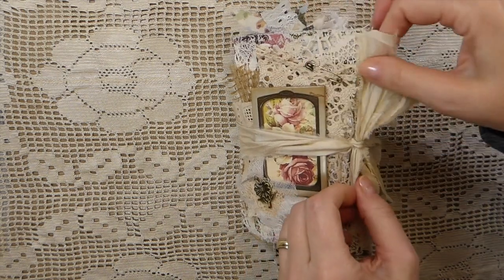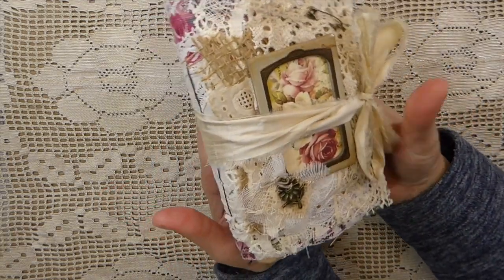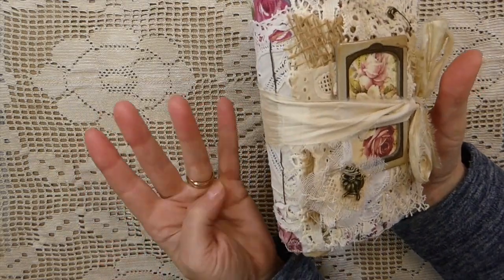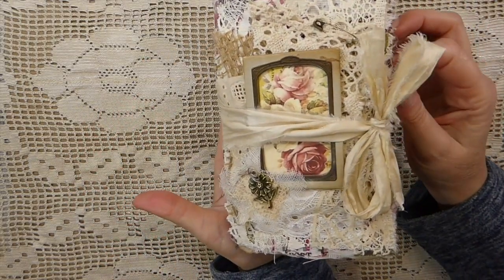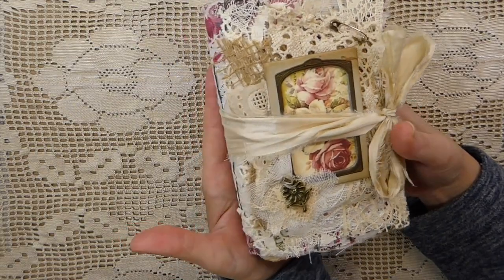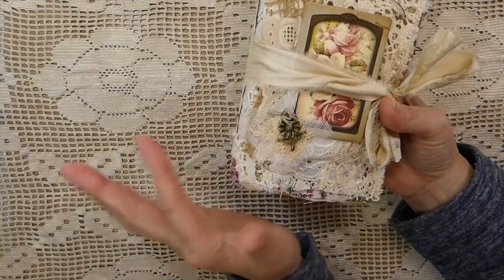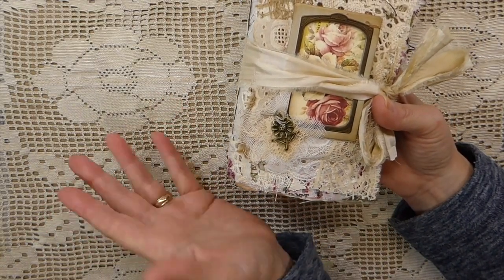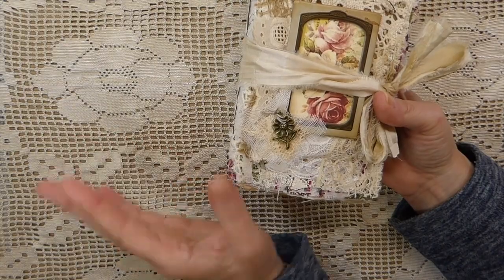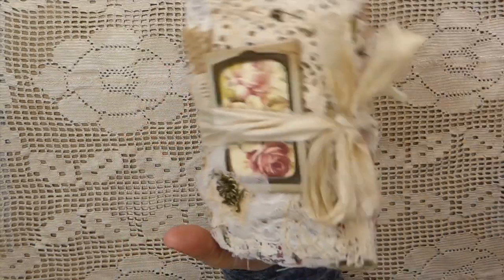I also do custom orders. If you've ever seen anything I've done that you'd like to purchase, you can contact me through my website and we can discuss me making a journal for you. I can't always duplicate exactly — I never do the same thing twice because it's impossible with the materials I work with — but I can get something fairly close if I have the supplies.